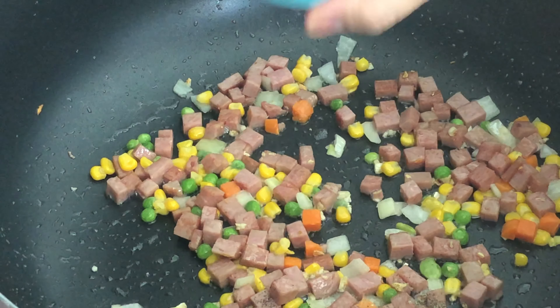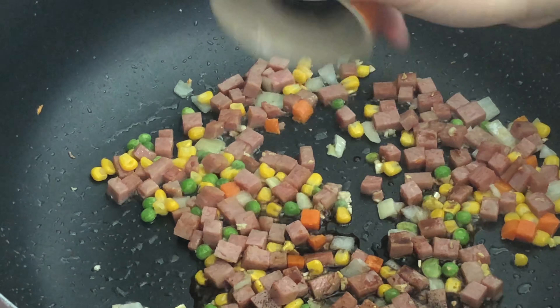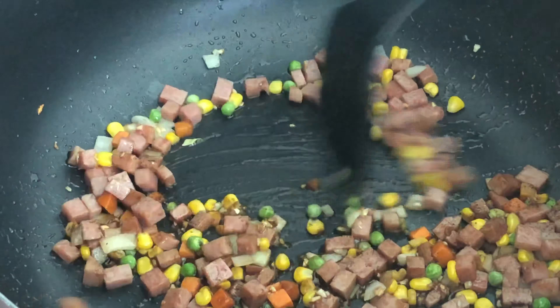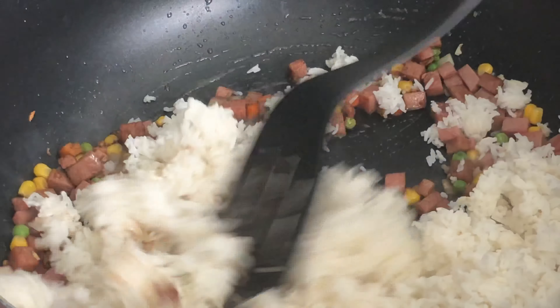Let's season with the pepper, soy sauce, and oyster sauce and just stir it well. Add the cooked rice and mix it well until there are no clumps of rice left.